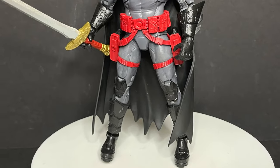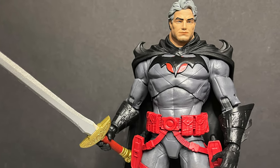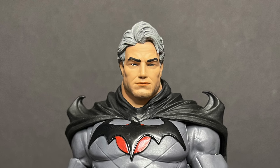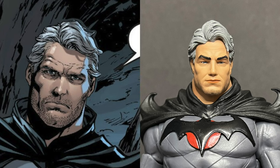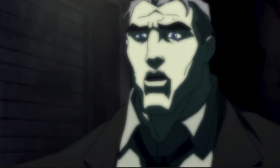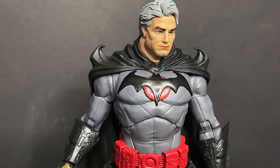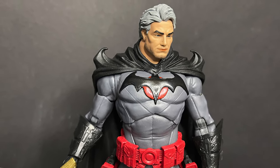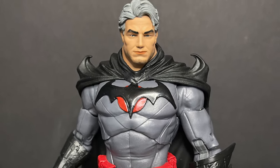Thomas Wayne, on the flip side — this is one of those figures where if you bought the original Flashpoint, this unmasked head would be like a pack-in head, let's be honest. From afar you would say it's Thomas Wayne; it kind of looks like Flashpoint movie Thomas Wayne, and also kind of looks like the comic book Thomas Wayne. But who really wants just an unmasked Thomas Wayne when they really just want the Batman head? It's a conundrum — there's no Batman head included either.